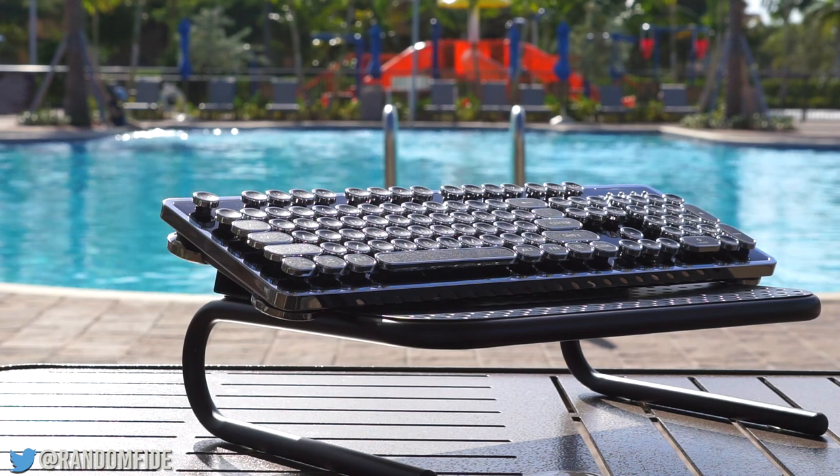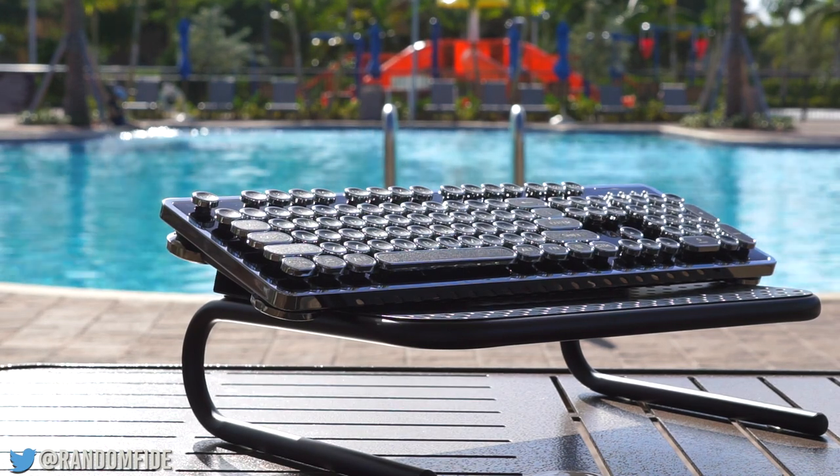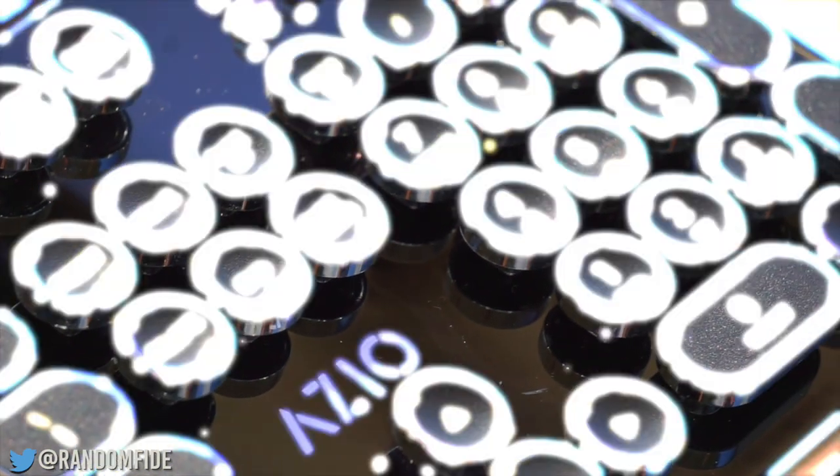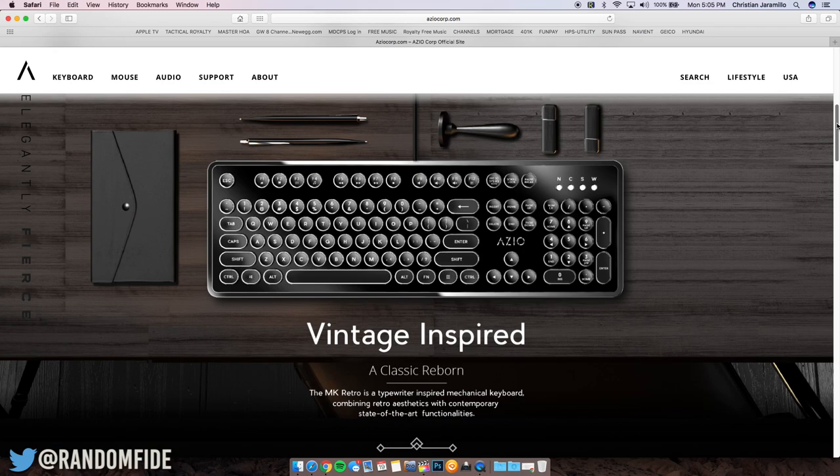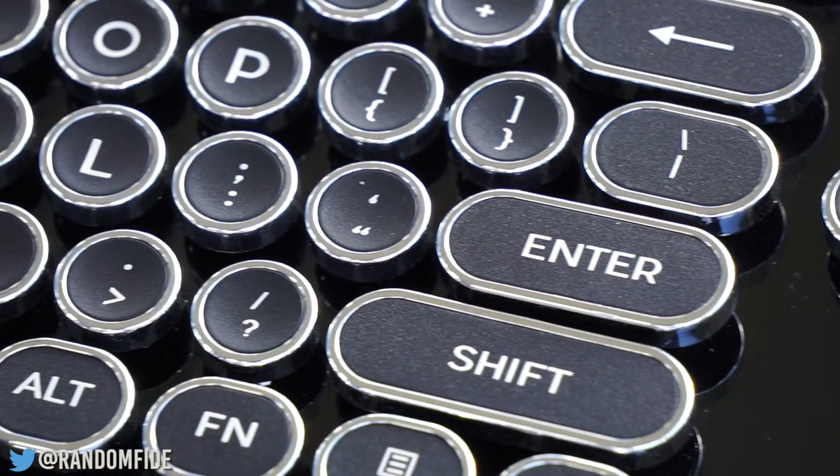Hello world, Nick here with another keyboard review. However, this isn't your average keyboard. Today we're looking at ASIO's MK Retro. According to ASIO, the MK Retro is a typewriter-inspired mechanical keyboard which combines retro aesthetics with contemporary state-of-the-art functionalities.